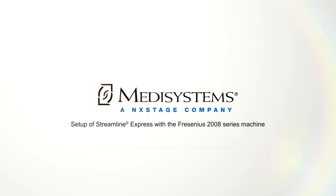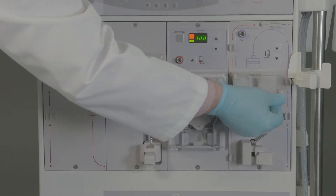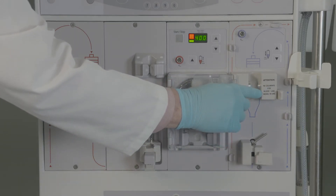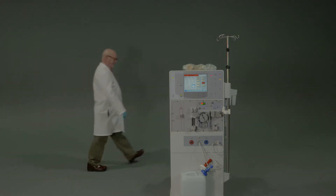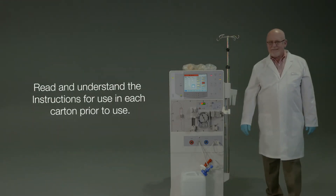Prior to using Streamline Express with the Fresenius 2008 series machine, users must verify the blood pump is configured for 8 mm internal diameter pump segments. Ensure the machine's level detector has been calibrated to the Streamline Express venous chamber. Ensure the machine has been set up with the prime amount method and the prime amount is 300 milliliters minimum. Verify the Streamline dialyzer holder is placed on the upper or lower venous bloodline tubing clip.